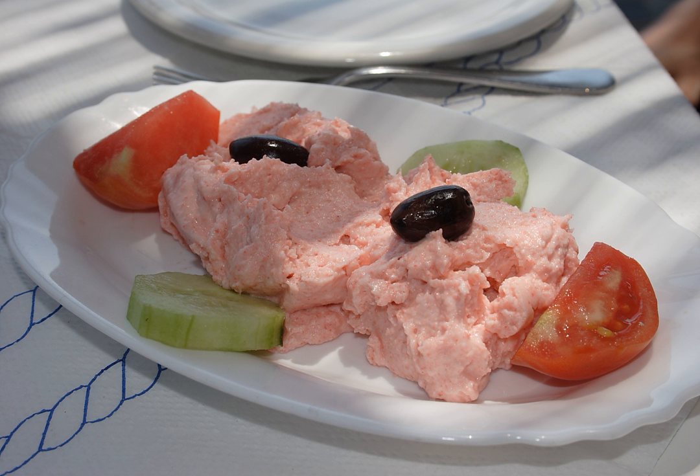Most taramasalata sold commercially is dyed pink, but high-quality taramasalata is always beige in color. In Greece, taramasalata is associated with Clean Monday (Kathara Deftera), the first day of Great Lent.